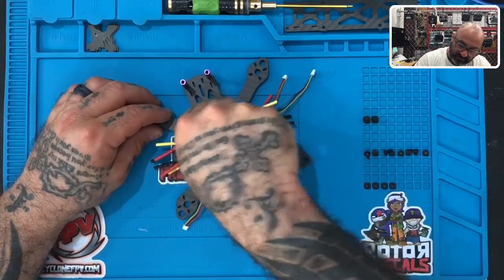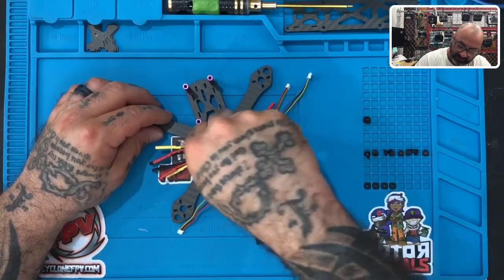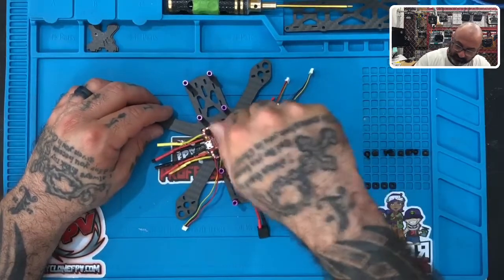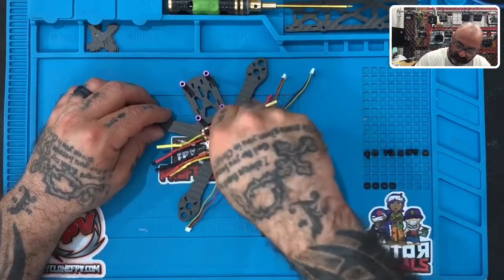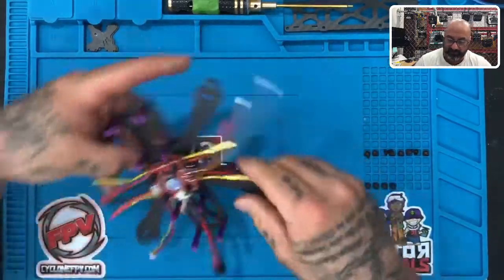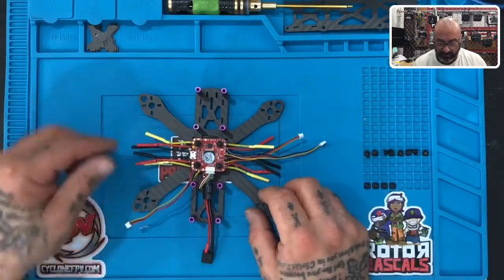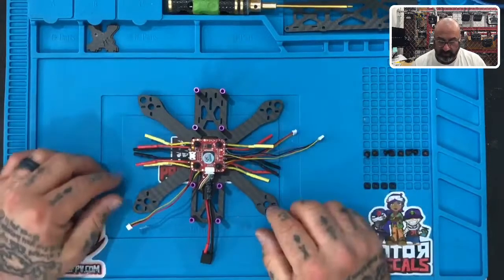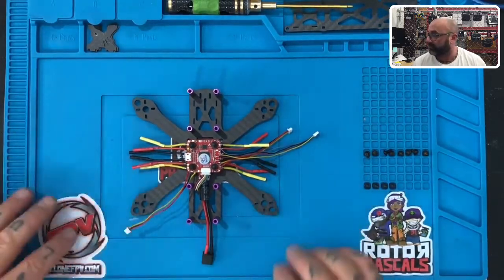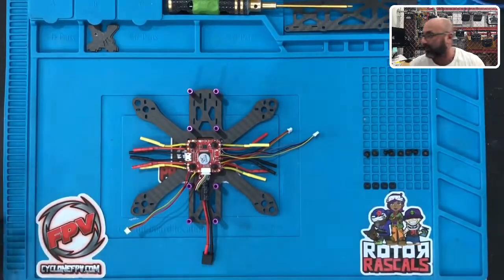The video transmitter is going to go on top of these standoffs, but we'll only do that once we get to that portion of the video. When you're done, everything should look like this — two wire harnesses coming out one side, one wire harness coming out here, and all the yellow, red, and black cable sets in place. Put your drone back on the table and you are ready to go to the next step, which is installation of the motors.